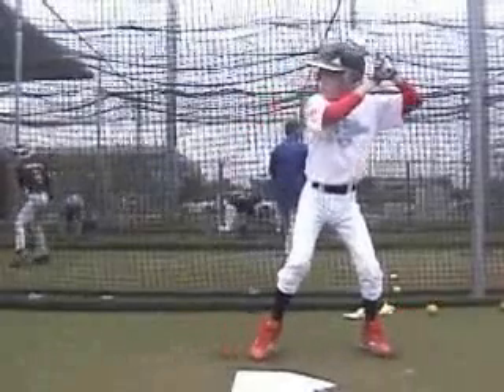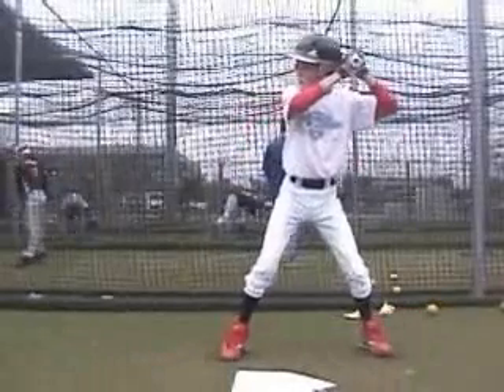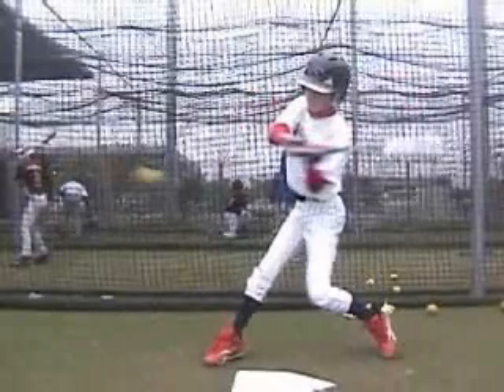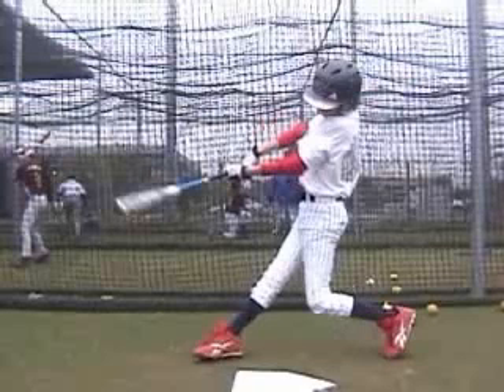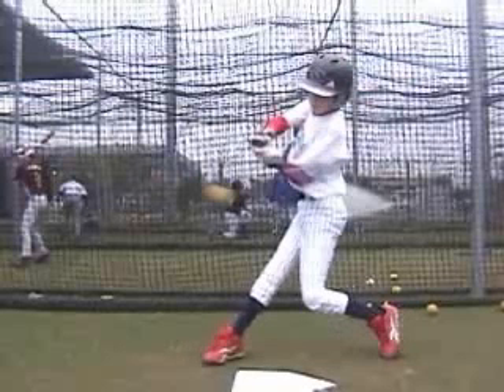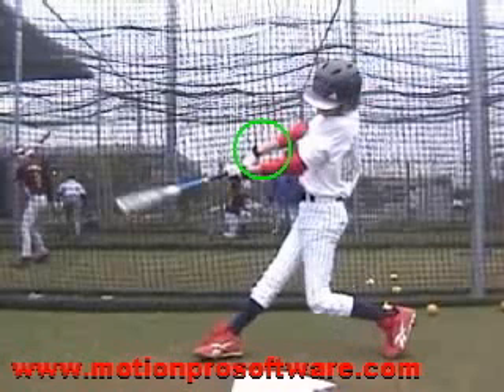Once we get to contact, let's take a look at the position we want our hands to be in. For me, the strongest position is palm up, palm down. That allows us to keep the top hand — in your instance, your left hand — in a palm-up position longer, keeping that bat through the zone longer. When we start to go forward, at the very next click the top hand is starting to roll over, and that just pulls your bat around your body and into this position.